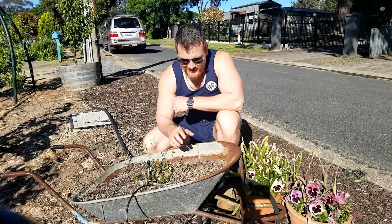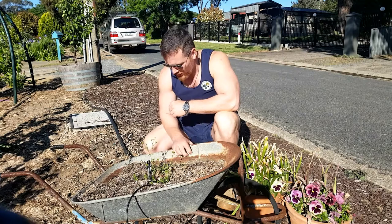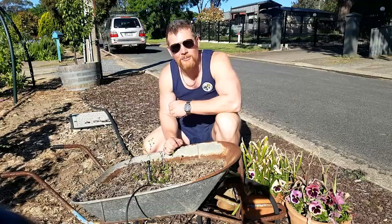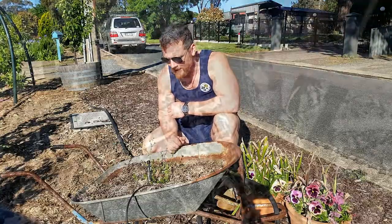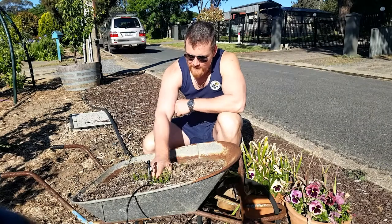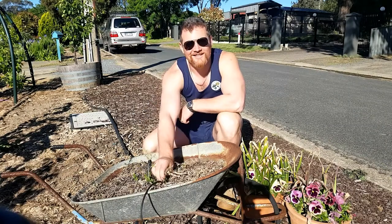Okay, so the first thing I want to do is actually tip out all of this topsoil. I've got loam and topsoil in here at the moment, and that really needs to go, because when you're doing something in a pot, you really want potting mix that's nice and free-draining. So the first thing we'll do is pull this out and tip it out.